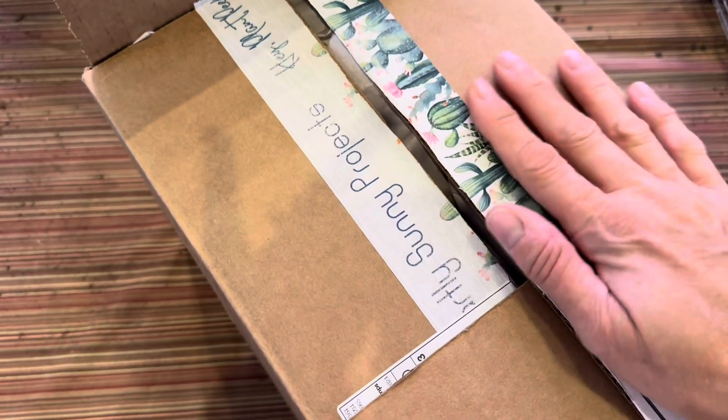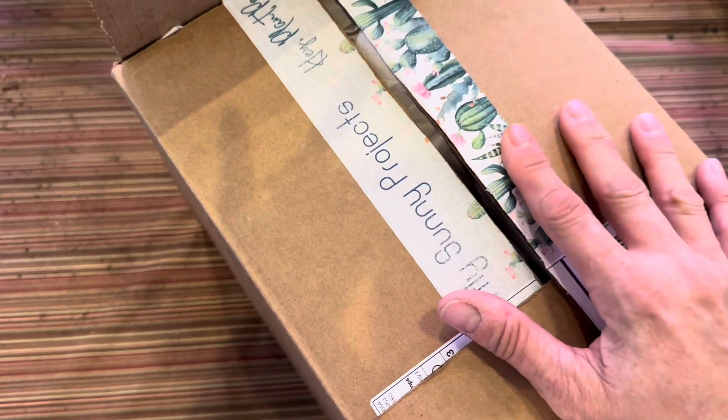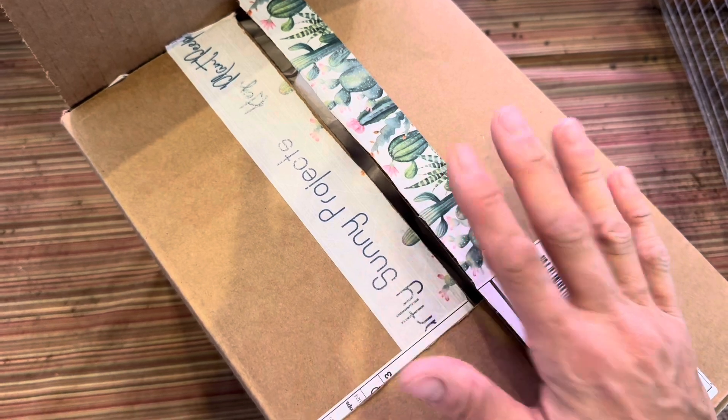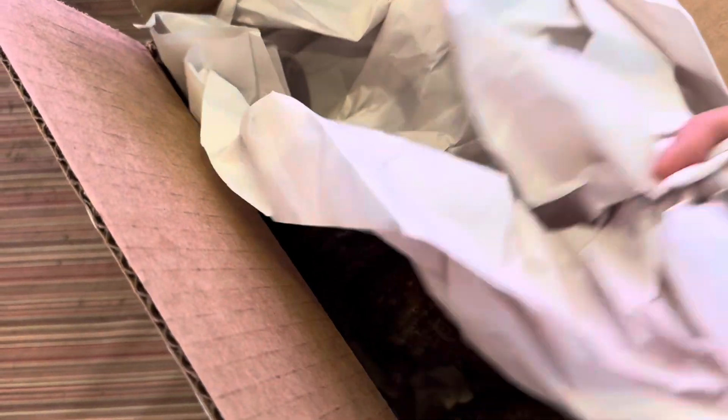I'll probably check back on it mid-winter just to make sure everything still looks good. If I have moisture in here, I'll just change out the paper.